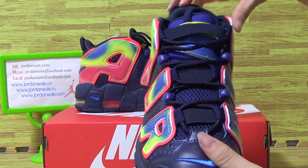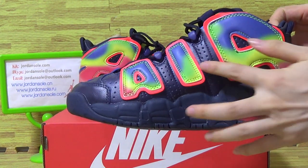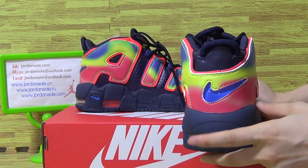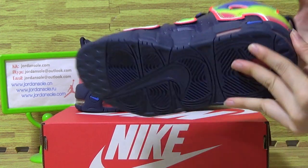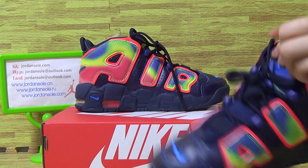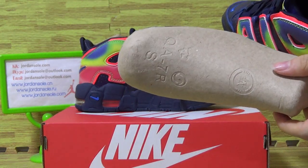Also comes with this one. On the other side, also comes with a shoe bag. Let's come to the shoes also. Paper shoe tray.